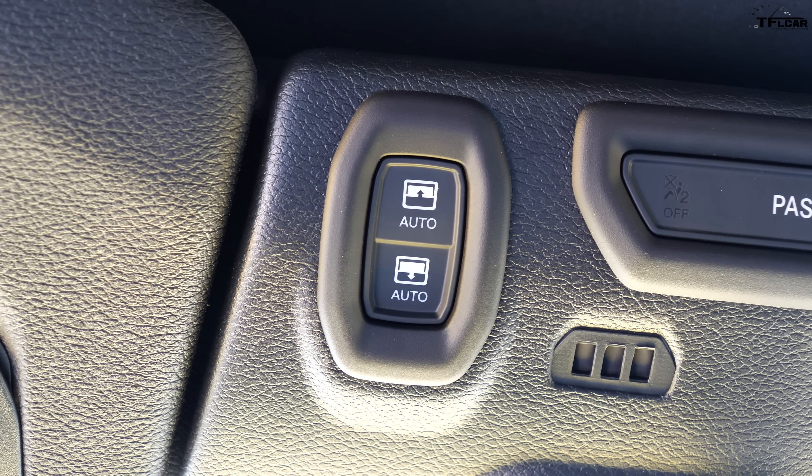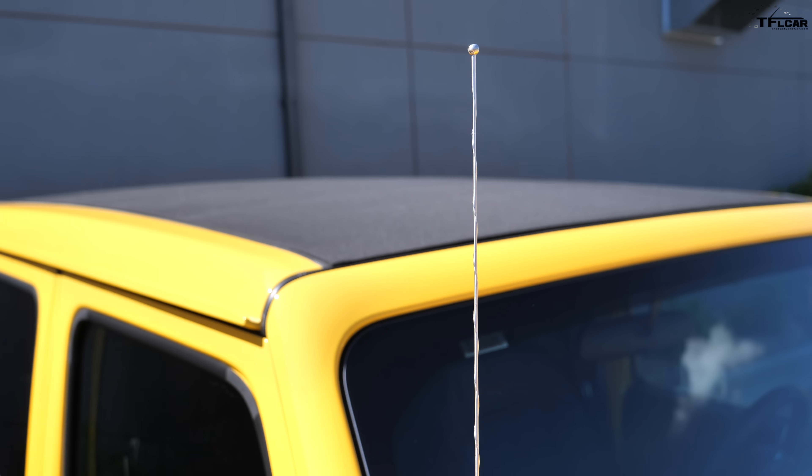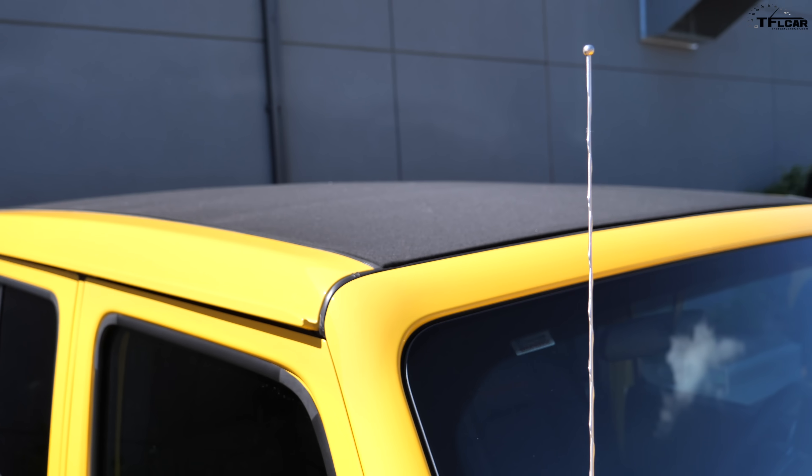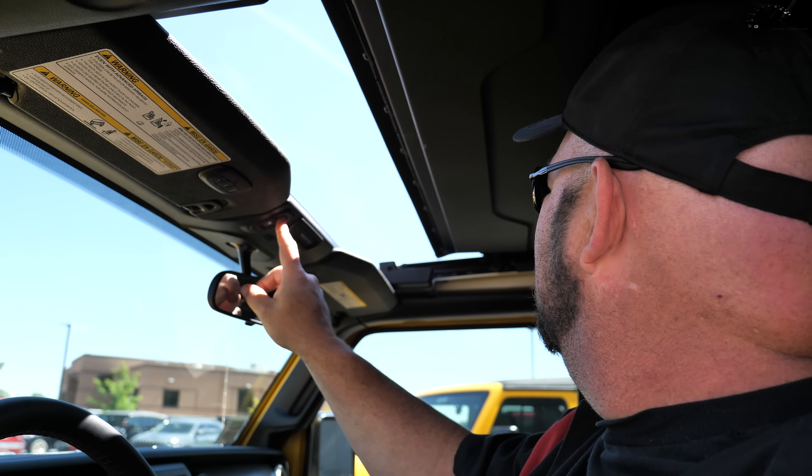Unfortunately to make that happen you need power, so either fire up the engine — which I usually recommend so you're not just drawing from the battery — and one touch, one finger, one touch. And if you let go, it stops.